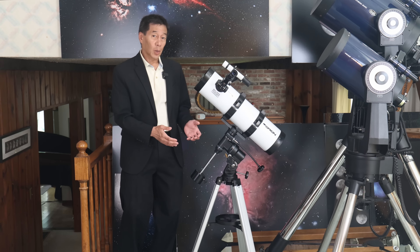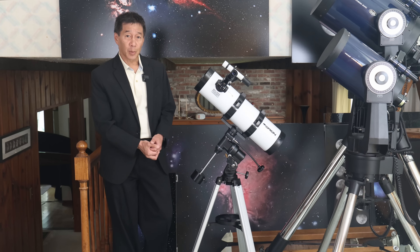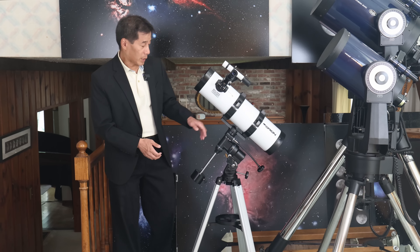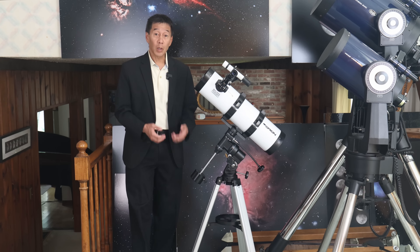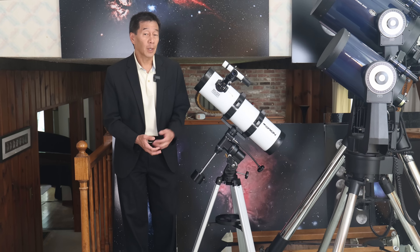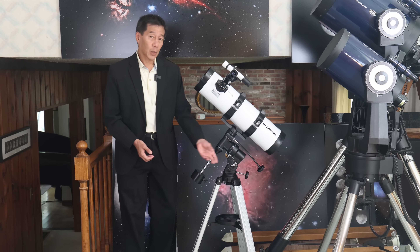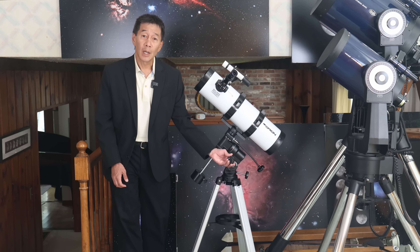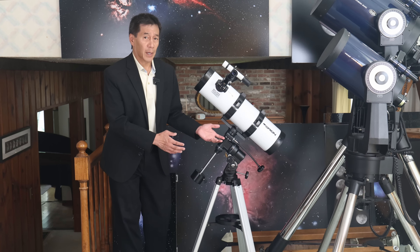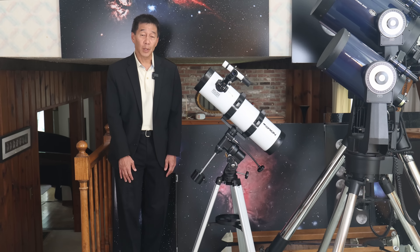It's on an equatorial mount. If you haven't seen one of these complicated-looking contraptions before, the reason it's shaped this way is because if you aim this axis up towards the north pole or Polaris in the northern hemisphere, or towards the south pole in the southern hemisphere, it means you can track the telescope just by using this knob here. You can get a motor to do that for you, but I just use the telescope manually.